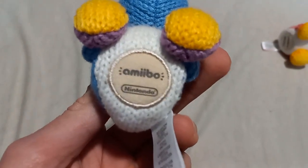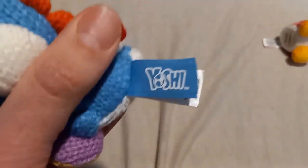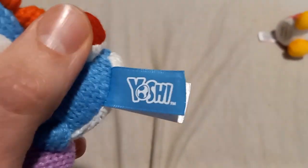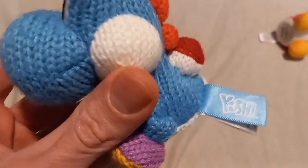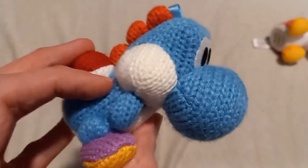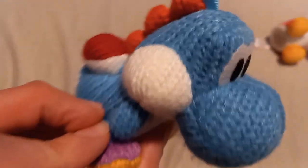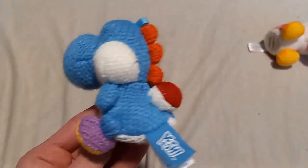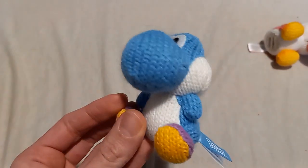the shoes are purple and yellow, which I really do like. And here's the base — it says Amiibo Nintendo. That's where you put the Yoshi on. There's a tag that has the blue Yoshi on it, which looks very neat. This is very adorable. The yarn is sturdy and well detailed. I really do enjoy this Yoshi Amiibo.